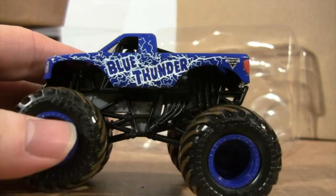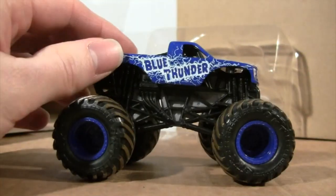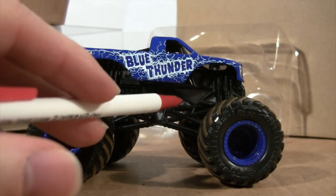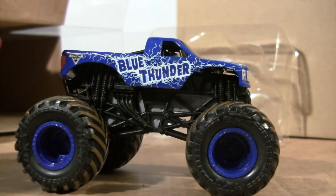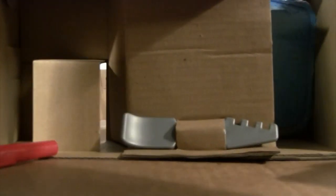Coming around to the other side, this is what Blue Thunder looks like now. This version doesn't have those shiny plates, and the driver is not silver either. Let's go ahead and get out the multi-tool.